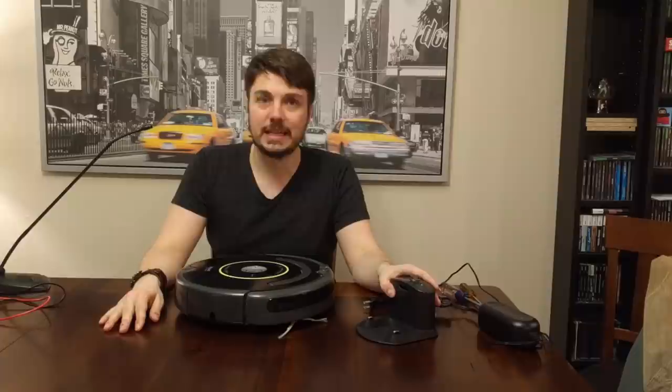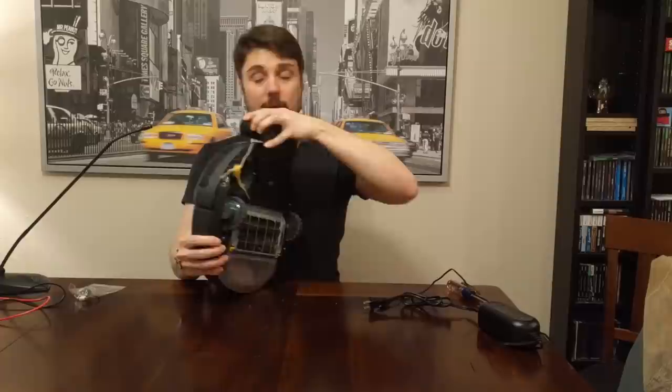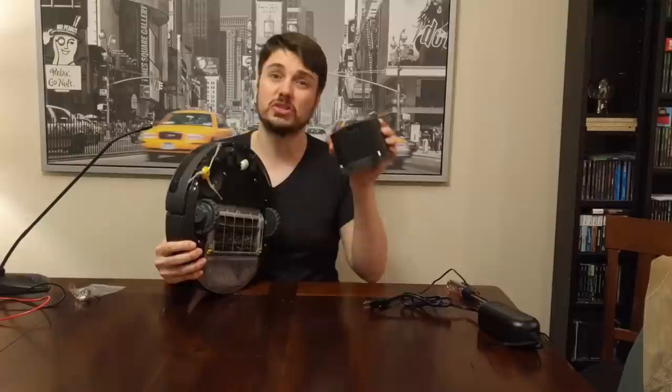Before we get started, there are a couple of different things you can try. First, look at your dock and make sure it's not the dock itself. One thread I read said that sometimes one of the legs can get bent lower than the other and isn't actually making contact with the metal ports. I plugged it in, pushed it down, witnessed contact was being made, and still got no orange light, so I knew it wasn't that. It could be something inside the dock, but my green light was flashing, so I had a suspicion it wasn't.